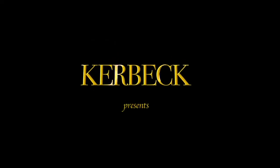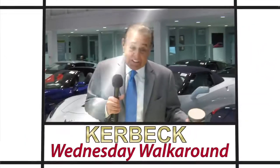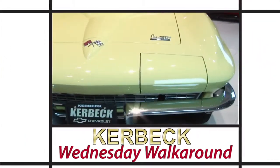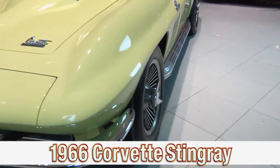Folks, it's Wednesday Walkaround, and I'm happy to be here, and I'm happy that you're watching. This is a 1966 Corvette Stingray in sunfire yellow with a black interior.